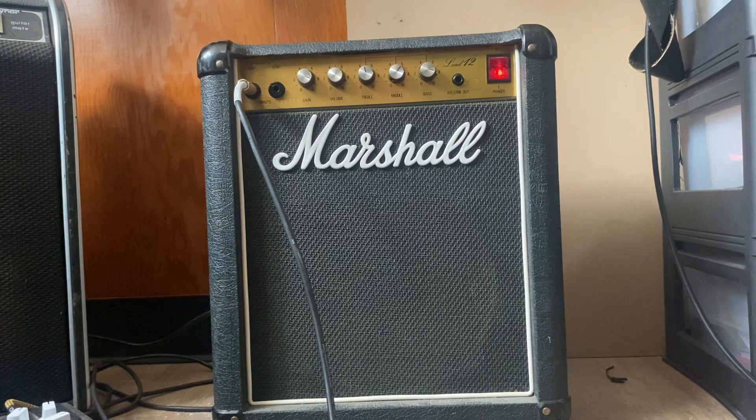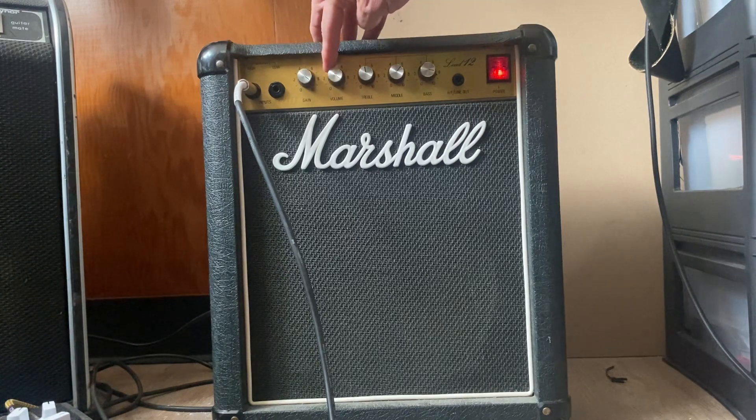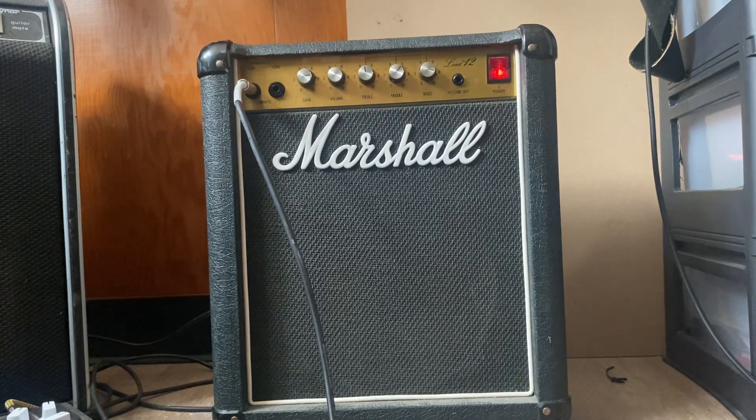That's a little sticky. They really turn up right at the end. Time the gain down a bit. A little chorus. A little reverb.